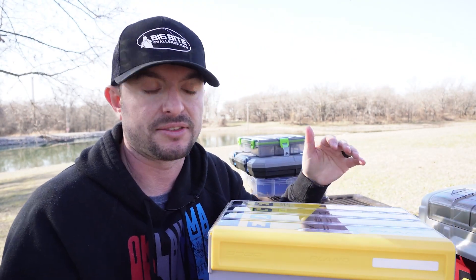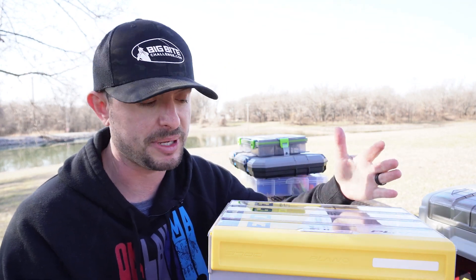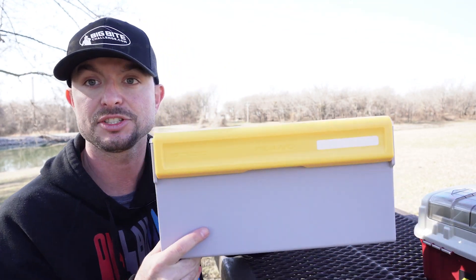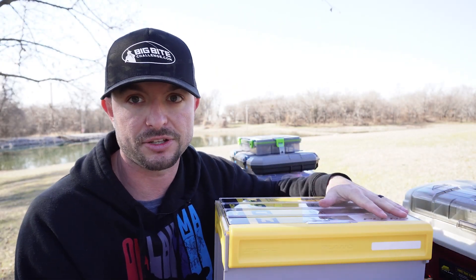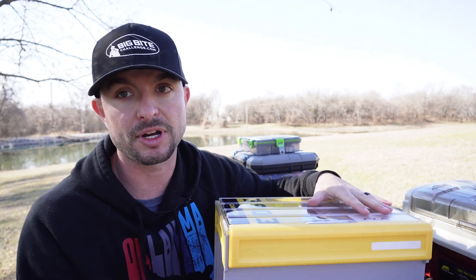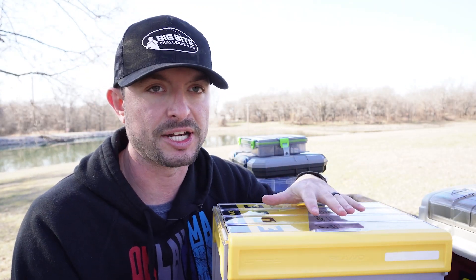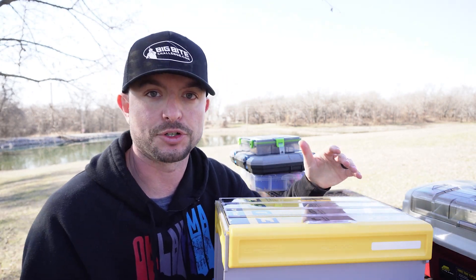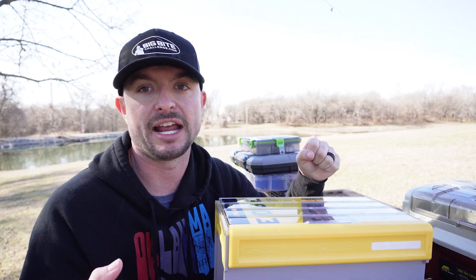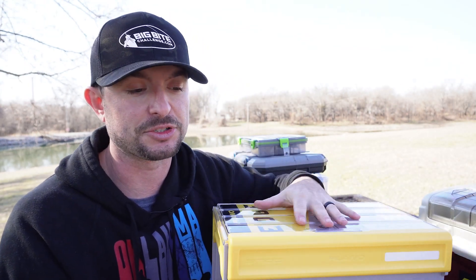They also have a frog box which is similar to the crankbait box. As you can see it's big but it holds a lot of crankbaits — your deep diving crankbaits all the way to your shallow diving crankbaits, so you're covered. The best thing about this box is that it's tangle-free, so no more digging through your tackle box finding all your crankbaits tangled up together. That is probably the main reason to buy one of these crankbait boxes.